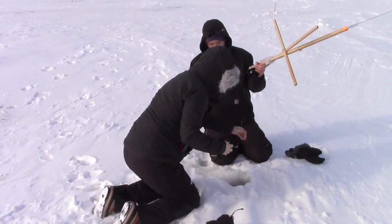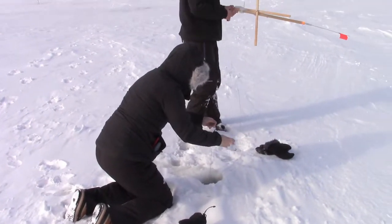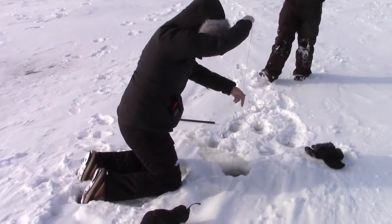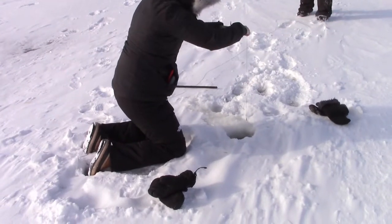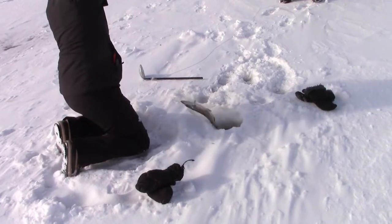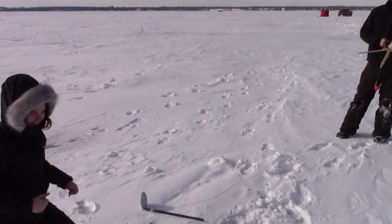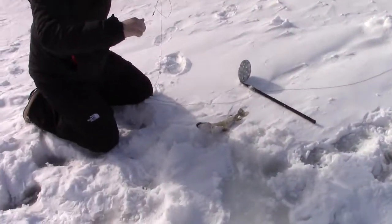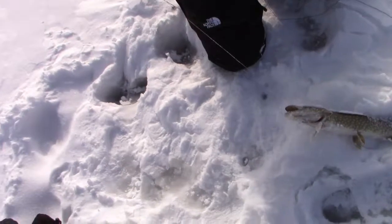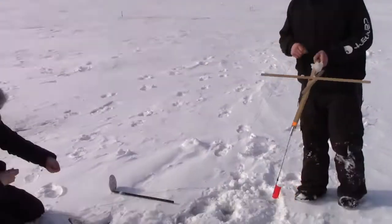Caleb learned his lesson from last time. Definitely took some time. There's something - oh, a pike. Or a bass maybe. Perch probably. What the heck? Oh, it's a little baby! No wonder it wasn't pulling drag. That is a cutie. That's probably like a 14-inch. Little guy. What a cutie. I'll get it out of there - or just cut the line.